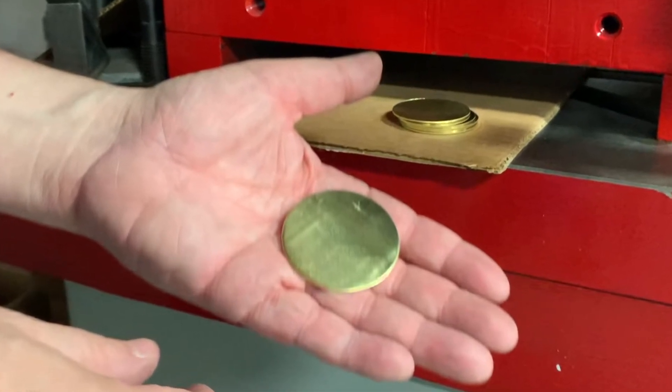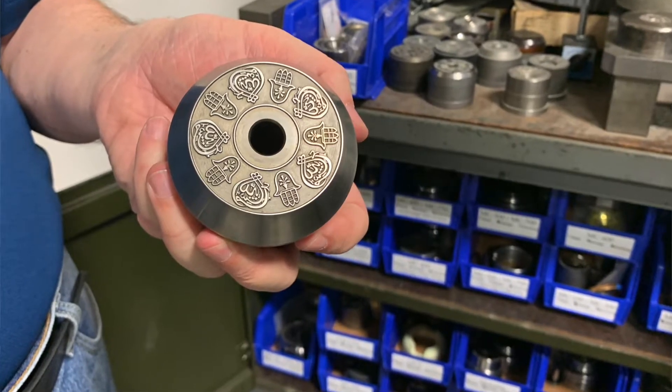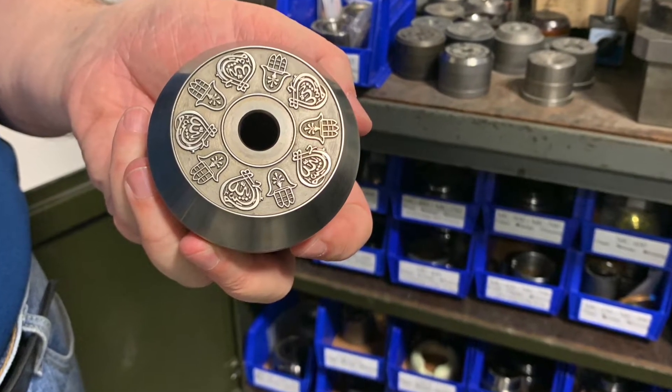Depending on the design — and Harry had different approaches at different times — some of these are made differently from each other based upon how he was thinking about making things at the time. They are designed so the theme of the zil's name is inscribed on it, and the story that it tells comes from that step. That's basically stamping, where we compress the metal and give the appearance of engraving the surface by compressing the metal in the design phase.